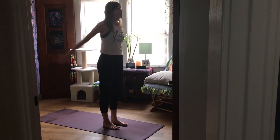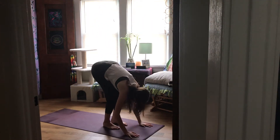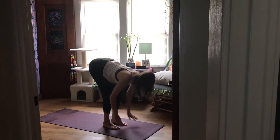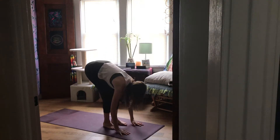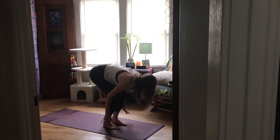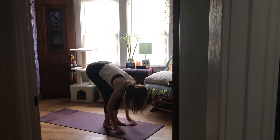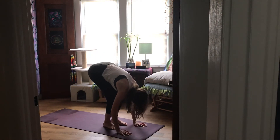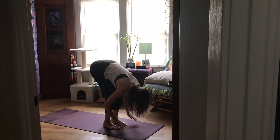Let's get started. Inhale, arms reach up. Exhale, bend your knees, hips and back, fold forward. Inhale, lift and lengthen — keep a slight bend in your knees as you find your flat back. Exhale, fold in. Inhale, stretch up. Exhale, come right back down to your folded knees. Inhale, lift. Exhale, fold. Inhale, stand up, arms reach high. Exhale, come right back into your fold. Inhale, find your halfway lift. Exhale, fold. Inhale, come up to stand.